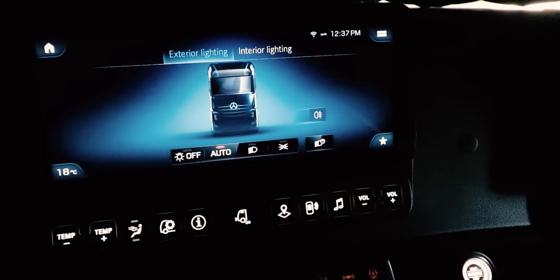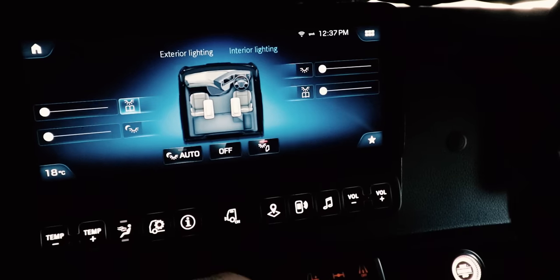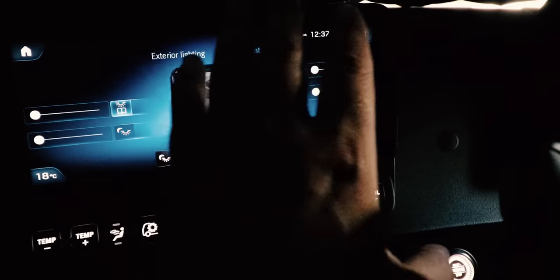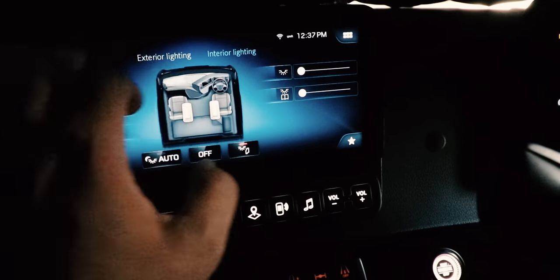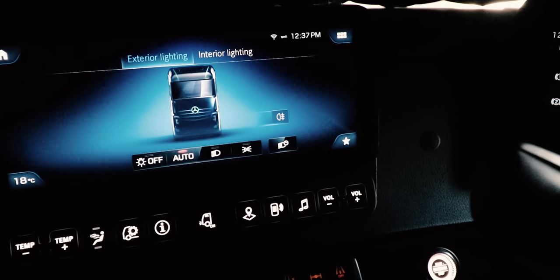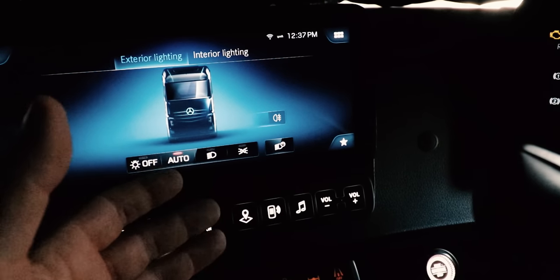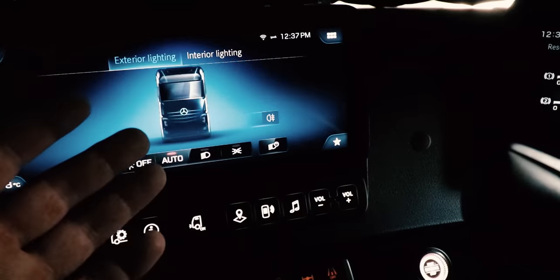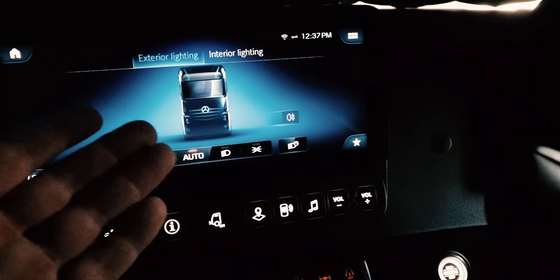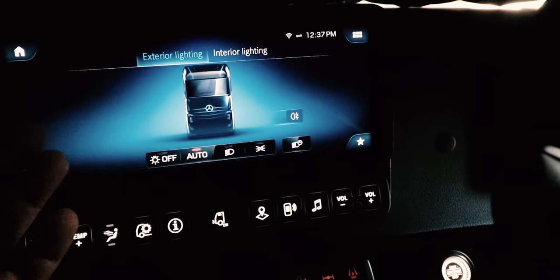Then we've got Lights. You can do so much with these lights. Interior lighting where you can adjust maps and all sorts, and exterior lighting where you can turn auto lights on and off. Optional on this one is auto high and low beam — super useful, I've used that before and it's really good.